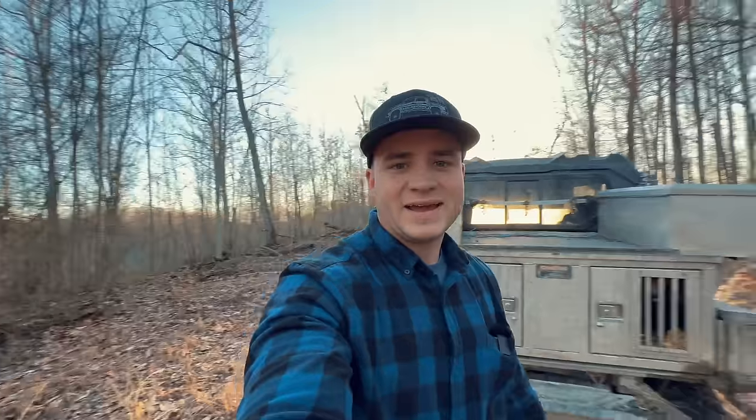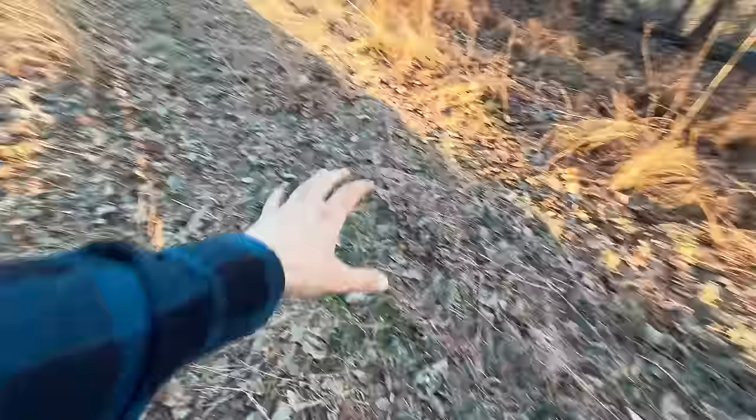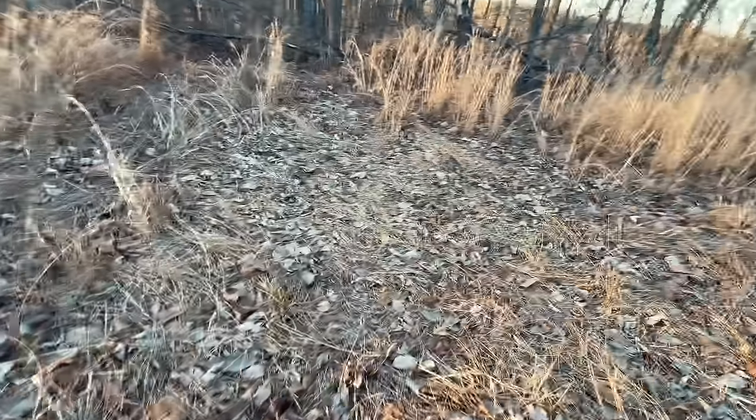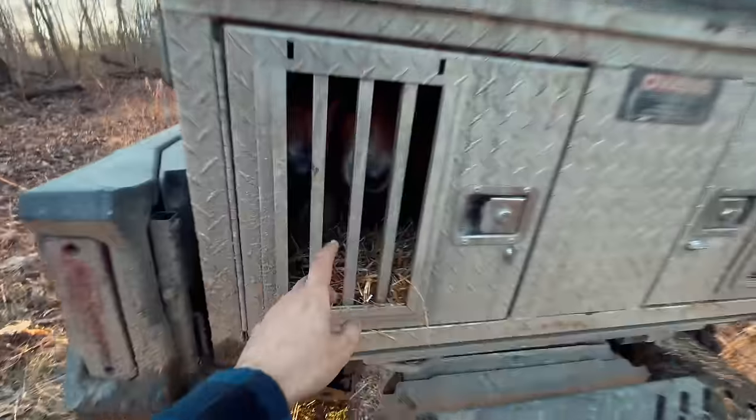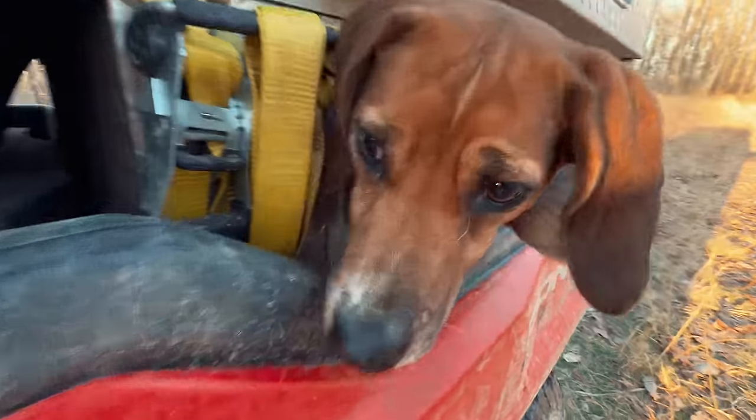Alright guys, we've made it to our camping location. This is a new spot, different from last time. Kind of a grassy area here on this point and the grass is actually matted down — thought that'd be a good spot to set up the tent. I would let the dogs out but I'm going to wait because I don't want them using the bathroom all around my campsite.